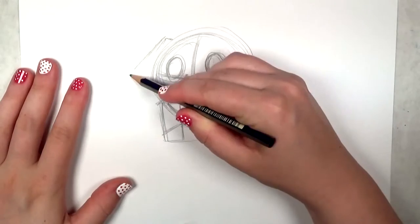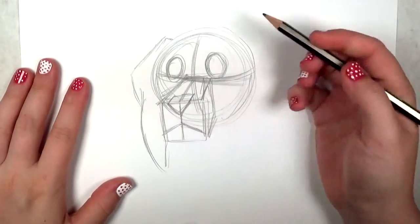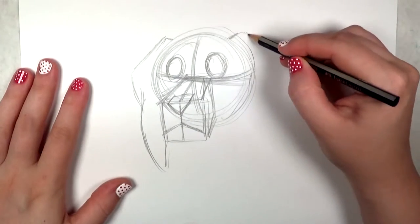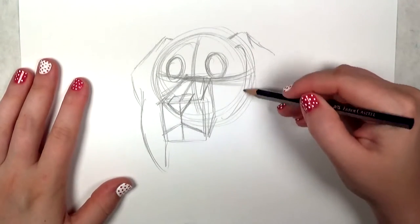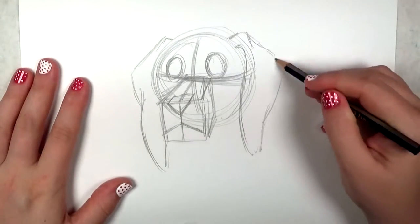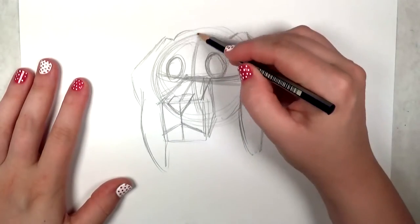Now I'm going to draw on the ears. Beagles have really large ears — they're very floppy, and I think that's why they have such strong appeal. They're kind of triangular shaped but because they're so big they don't have a very static form. They're very organic and floppy, so have fun with that.